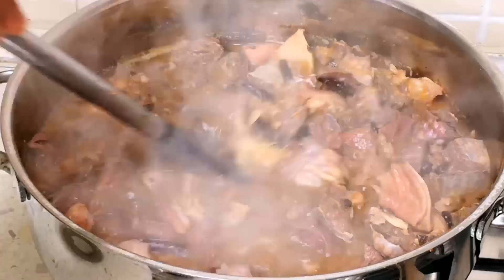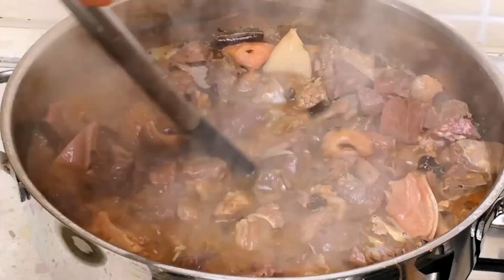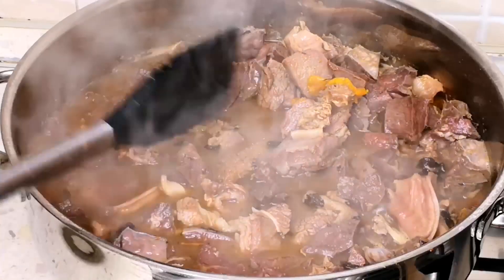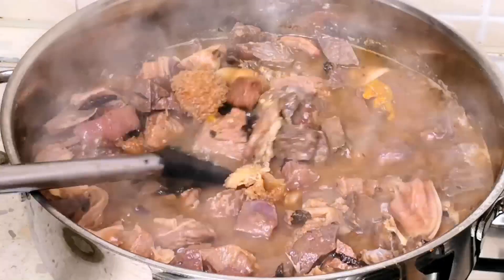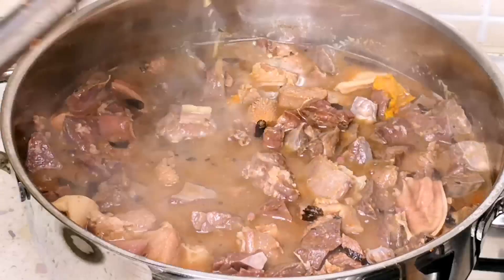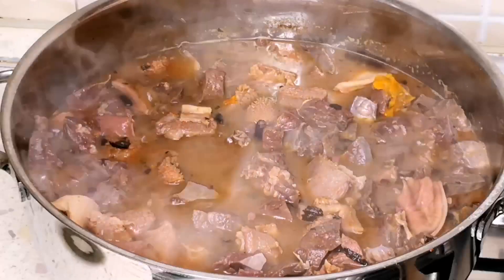Hi guys, welcome back to my channel. In today's video I'm going to show you how I make this assorted beef meat pepper soup. We are in winter now and this is the perfect recipe you need to warm up your body. If you are interested, stick around and let's jump into our kitchen and make our pepper soup.